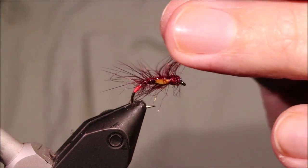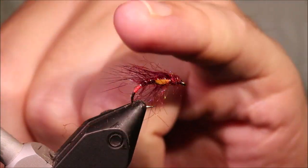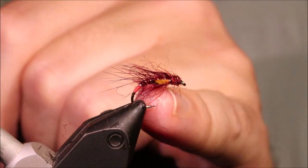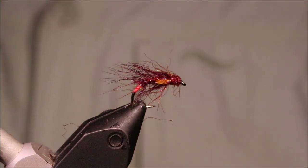So there you go — it's just a wee simple claret snatcher. Nothing fancy about it at all, but they catch fish. Try them in different sizes and colours. Hope that was useful, hope you enjoyed it — if you did, please give me a thumbs up below and subscribe to the channel. Tight lines guys, bye.